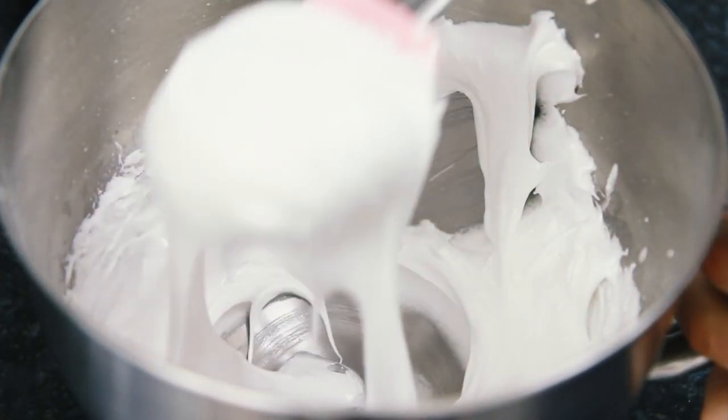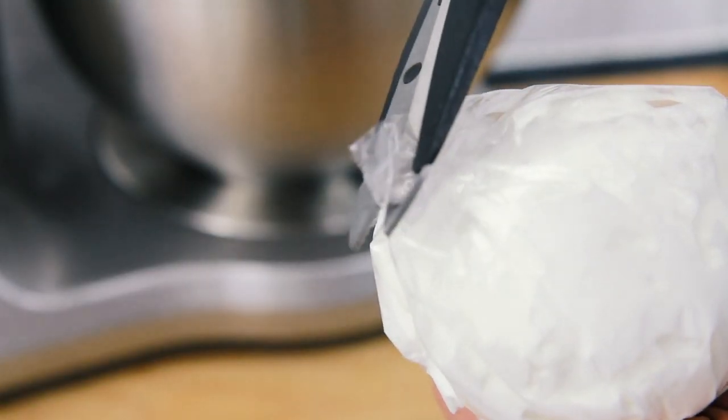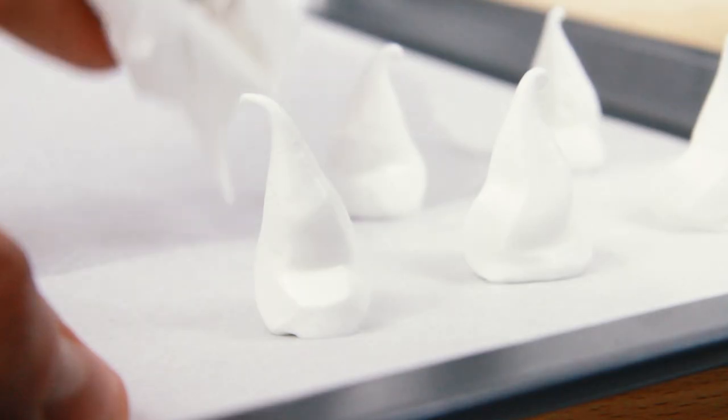spoon half of the meringue mixture into a sandwich bag or a piping bag. Cut the corner off using a pair of scissors, then pipe out some ghosts onto a baking tray that's been lined with some greaseproof or parchment paper.